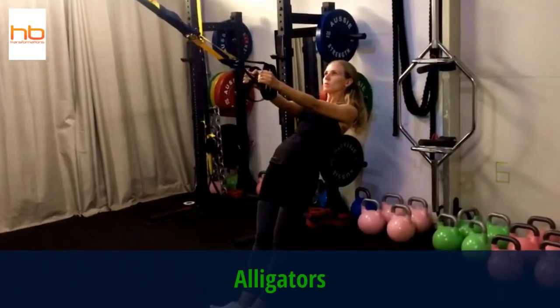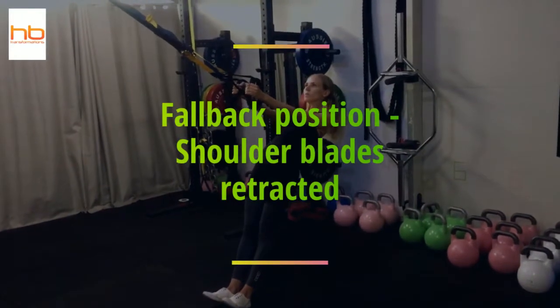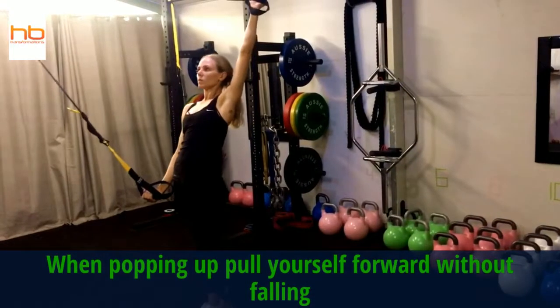So alligators — stepping in, toes are up in that fallback position, shoulder blades are in, retracted to the spine.